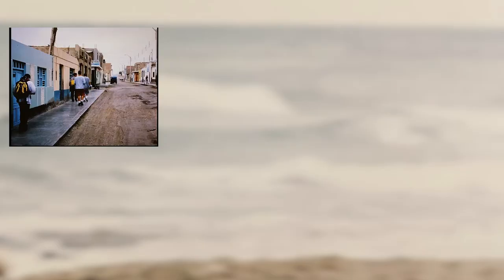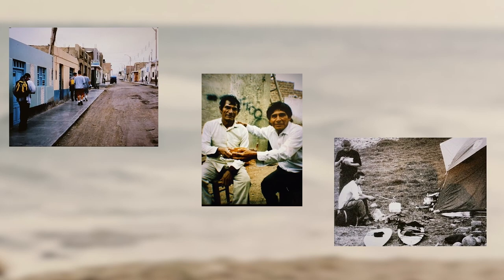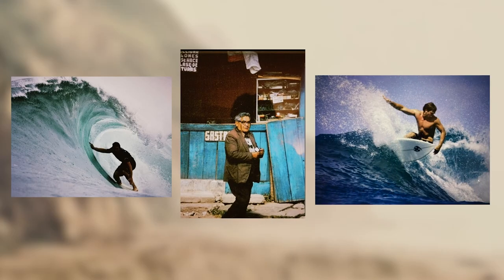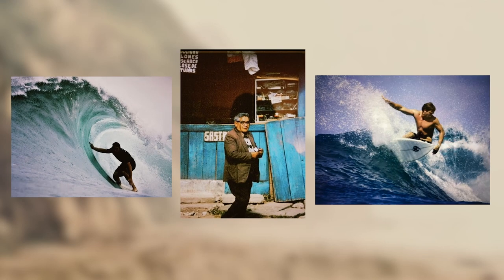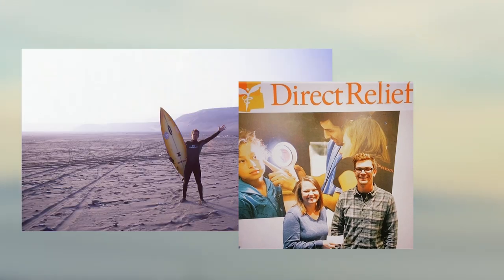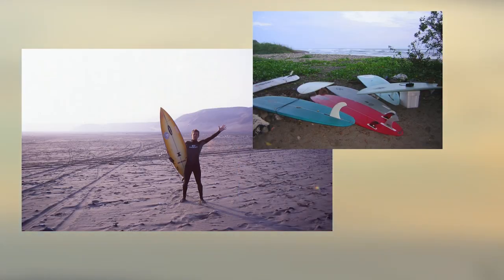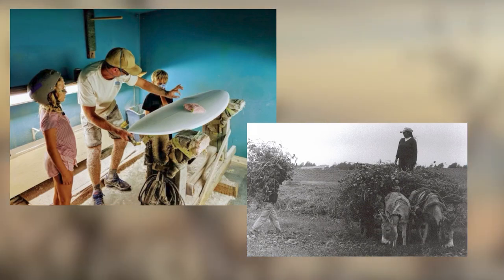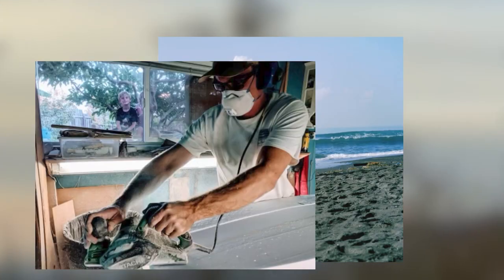A lot of what we do at Third World Surf Co is we try to show everybody what it's like to get out of the hamster cage, get out into the wild, go to the not-so-developed countries, experience surfing, and experience the cultures. We'll do campaigns from time to time — we've done one with Direct Relief where we donate a quarter of all our profit for the year to Direct Relief, so it benefits a lot of the countries that we like to go visit and surf.